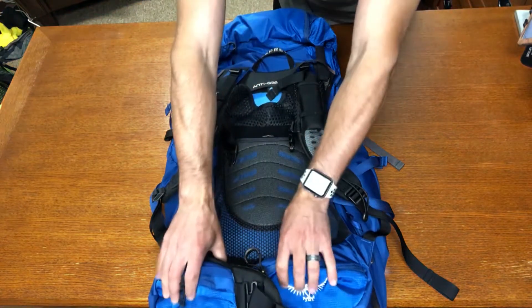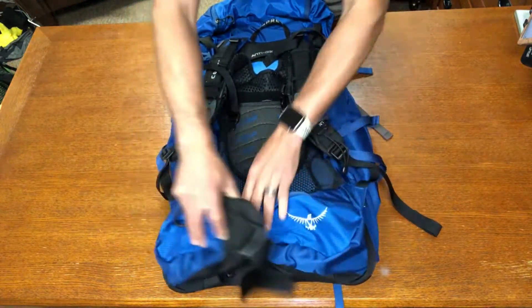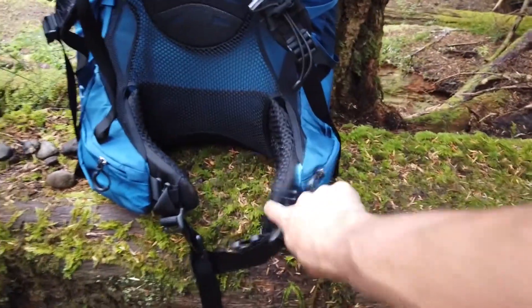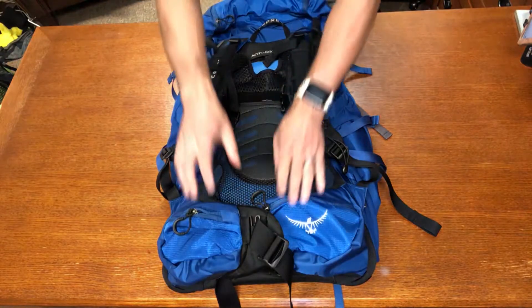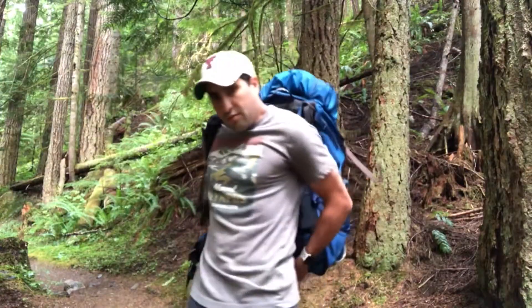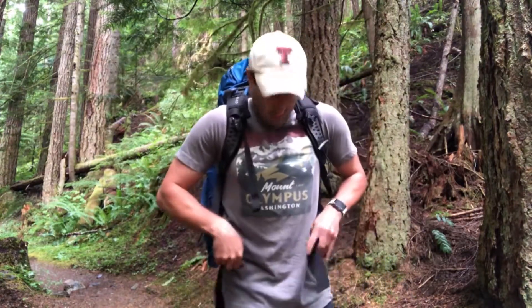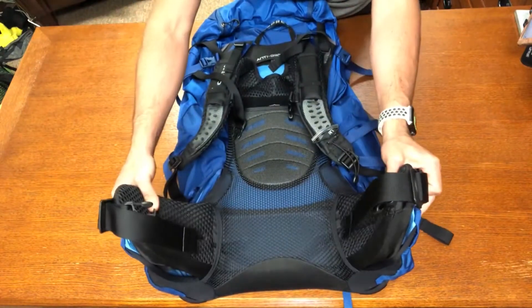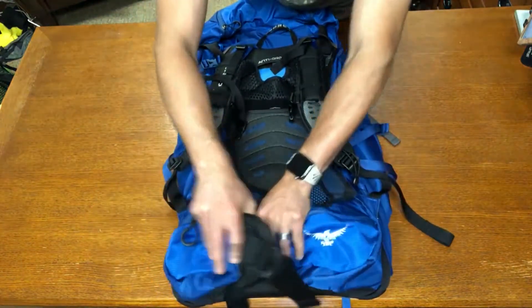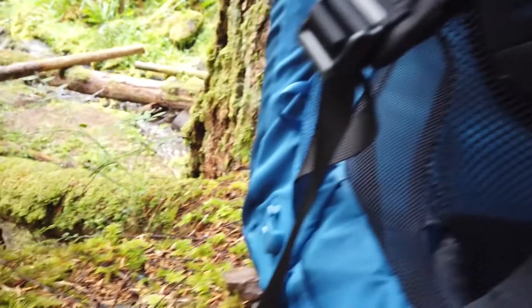The hip belt is a bit different from other Osprey packs. Similar to the Atmos, it is rigid and stiff, because it's meant to carry 60-70% of the pack load, distributing weight so it's not resting fully on your shoulders. It makes the pack feel like it's hugging around your waist. It might be a little difficult at first to put on, but once it is on it really feels good — cushioned with nice lumbar support.